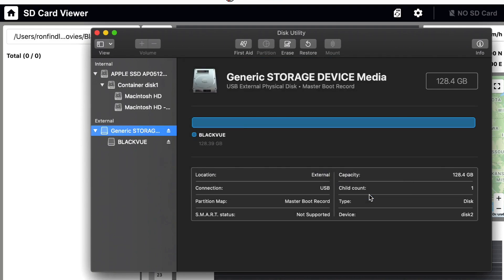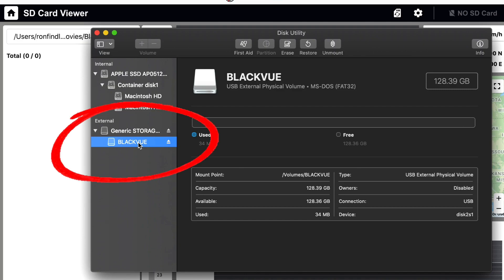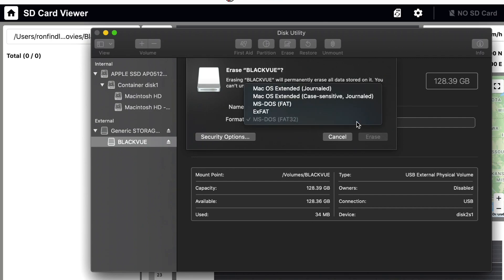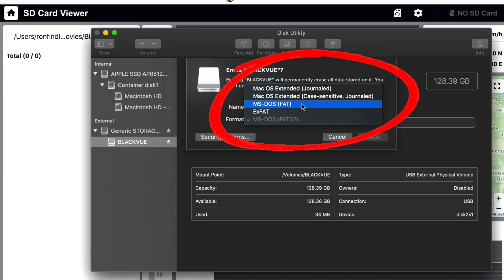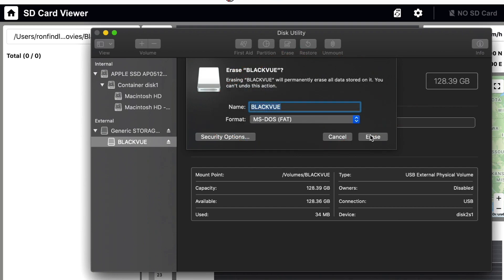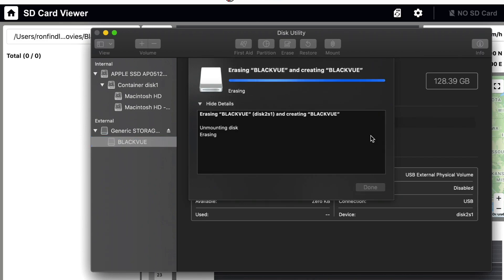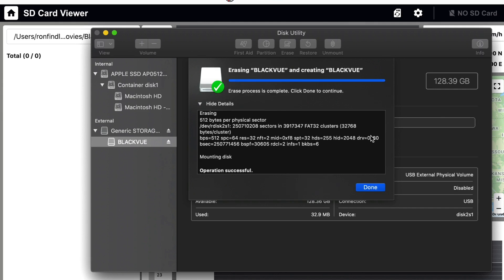Now I'm not done yet. Just to make sure I've done everything correct, I'm going to do it again right in the card itself. Click Erase again — it should still say BlackVue. Just use the drop-down menu, click MS-DOS FAT, and click Erase. That's it.